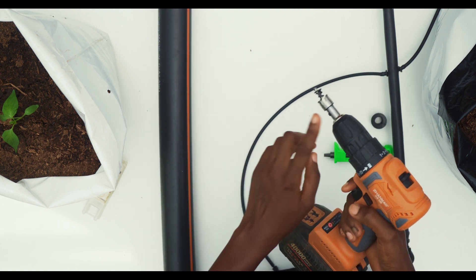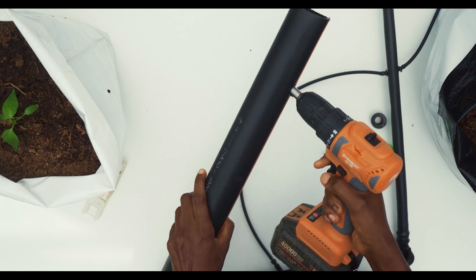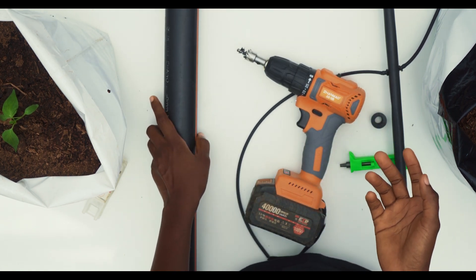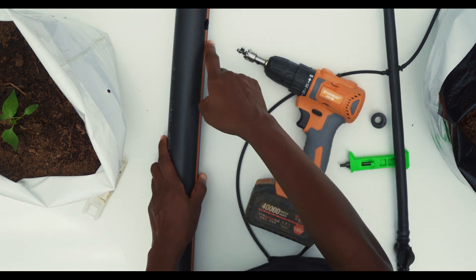The drilling machine, with the aid of the 16mm saw, is used to make a hole on the 15mm pipe. But in a situation where we do not have the drilling machine, we have an option, which is a 16mm screwdriver, which is placed in a fire and used to bore a hole on the pipe.